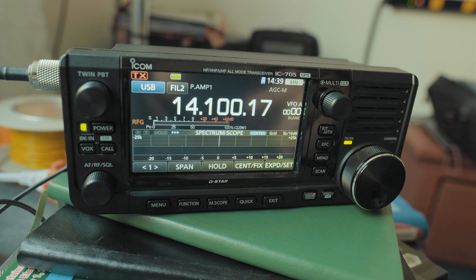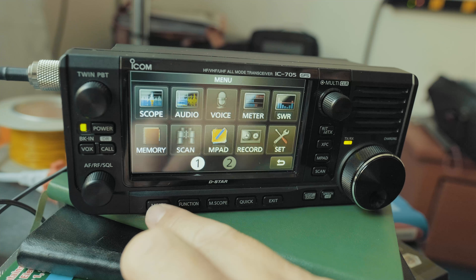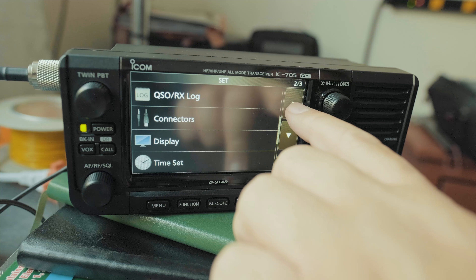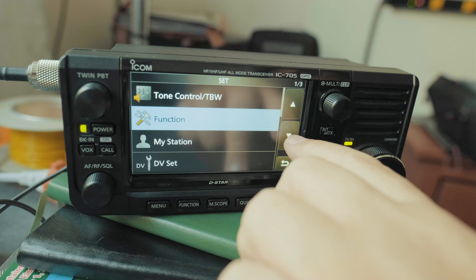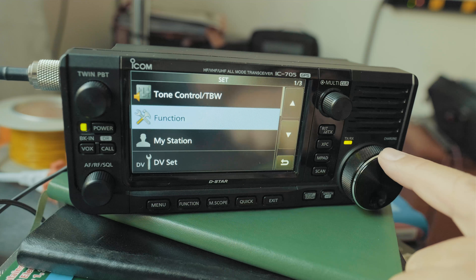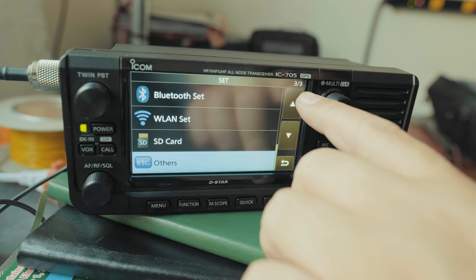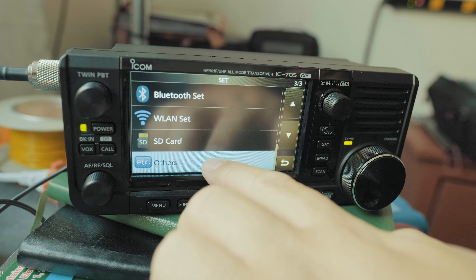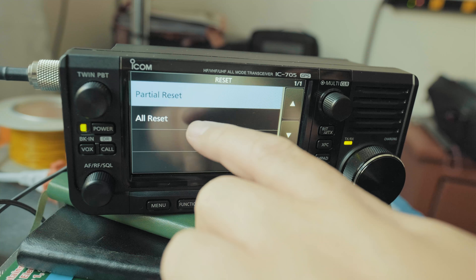The first thing I want to do is reset the machine. I'm going to click on Menu, then Set, and then there are pages — we've got one out of three. I'm going to go to page three, click on Others, then Reset, and click on All Reset.